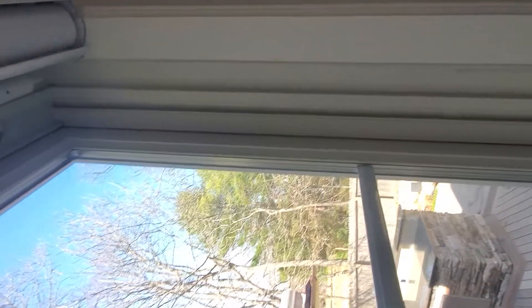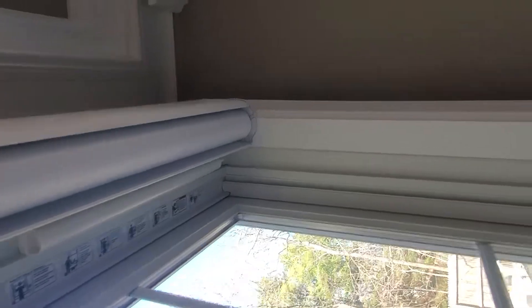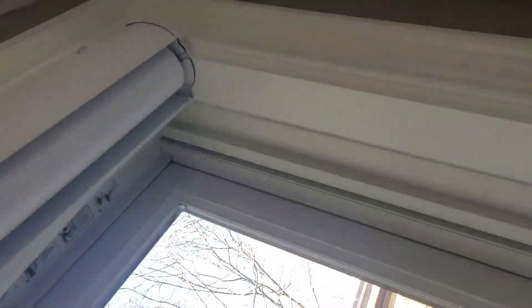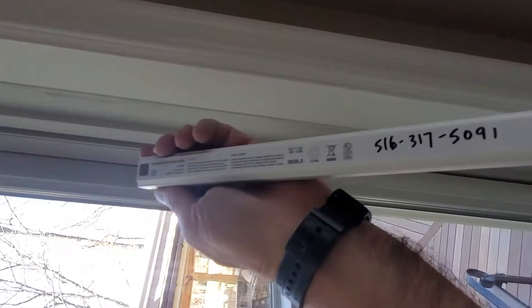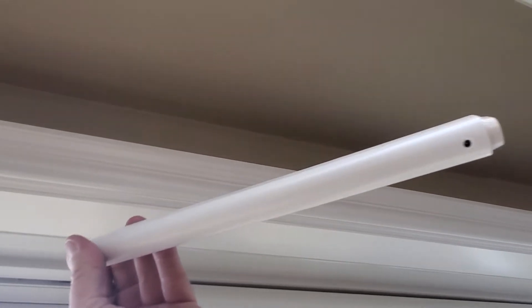This is a Hunter Douglas Silhouette with a rechargeable battery wand. What we did here was just take this down like this — this is your battery wand. If you want to get these rechargeable wands, contact us at 516-317-5091.